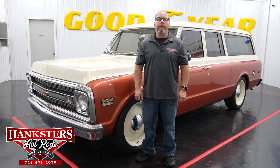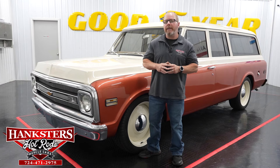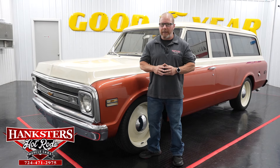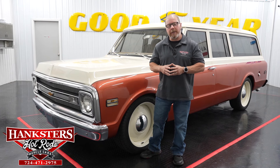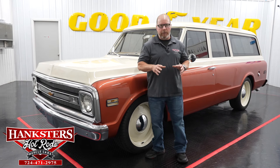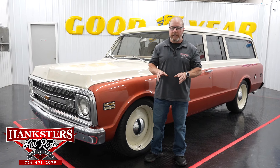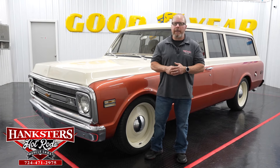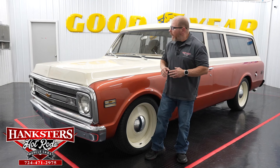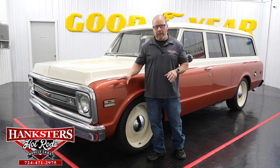Hey folks, here we are once again back at Hangster's Hot Rods here in Homer City, Pennsylvania. We have yet another addition to our inventory to go over with you. We just went over a super nice Ford pickup truck the other day, and we've got another very nice and kind of out of the ordinary vehicle here — this is a 1969 Chevrolet Suburban. This truck is very nice all the way around, inside, outside, even the complete underside.